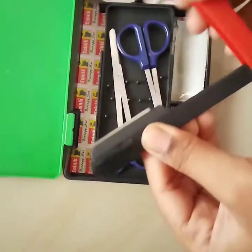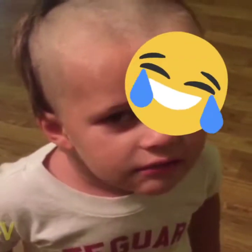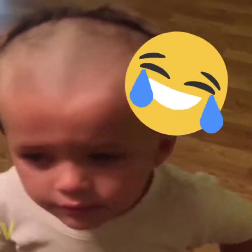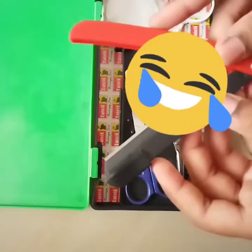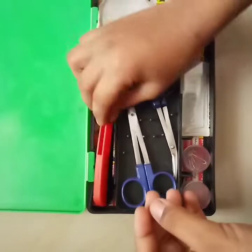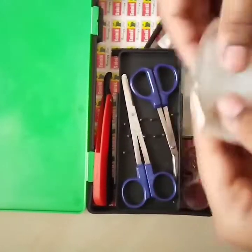This is a razor. It's not meant for that purpose. This is a concave glass.